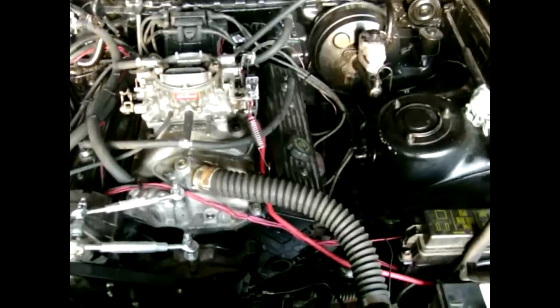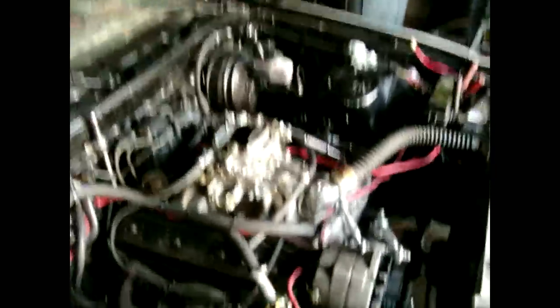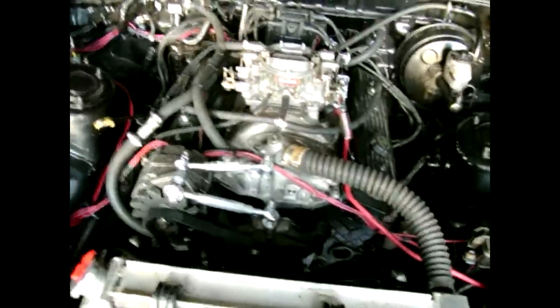When I first started it up the initial time, it backfired a few times. I had to switch the distributor cap 180 degrees — I always seem to do that. And then I also had to reset the valve lash on the cam as well. So I'm going to fire it back up and see how it does.